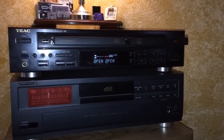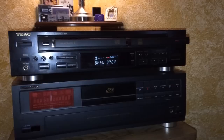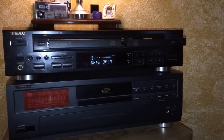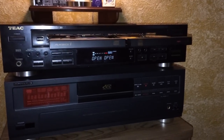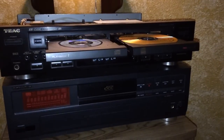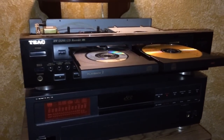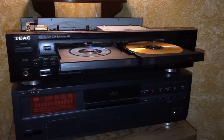Welcome to a review of the RWD200 CD Recorder Dubber from TEAC. As you've seen in my other review of a Philips CD Recorder and CD Dubber, you're going to see some very similar attributes to both of those machines. You can check out my other review of the Philips model.